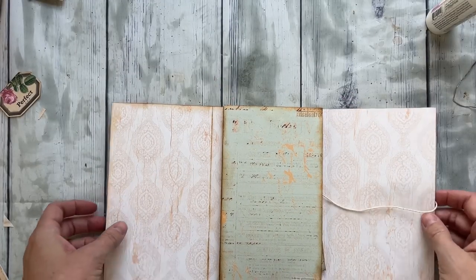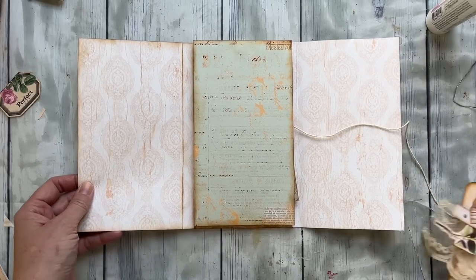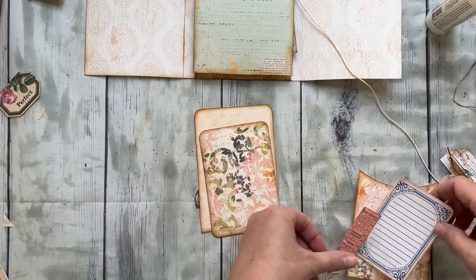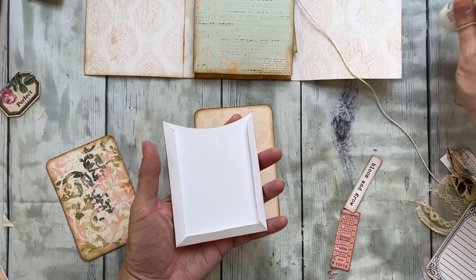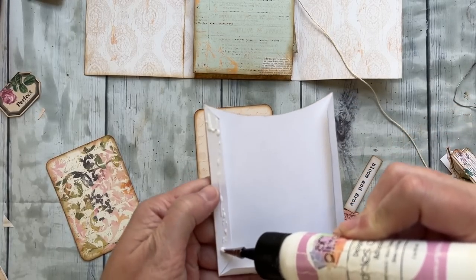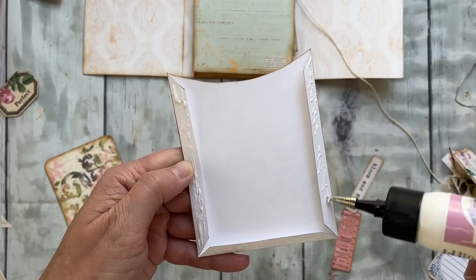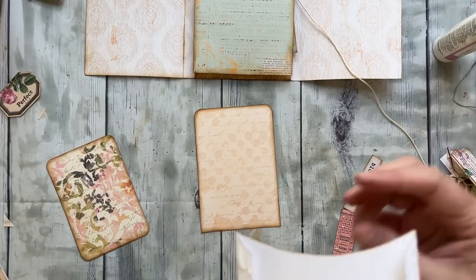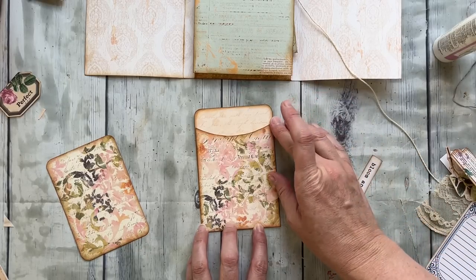This flap is a fun little library pocket, so let me show you how to put that together. We're going to move the main body out of the way and make our library pocket. This is a really easy pocket to make — it's going to be glued down onto this backing piece to form the pocket. I've just folded and inked it again. It's that lightweight cardstock — just enough to give it substance but not too much to make folding hard or too bulky. That's coming right onto this backing piece.